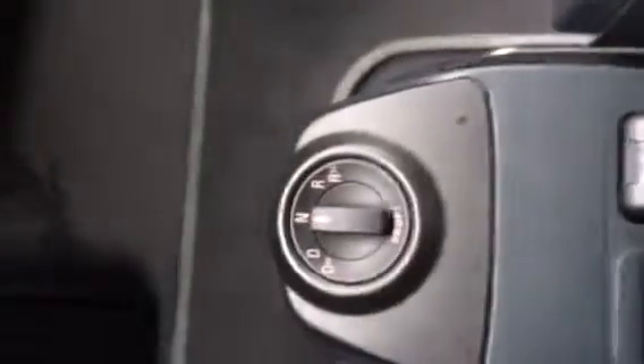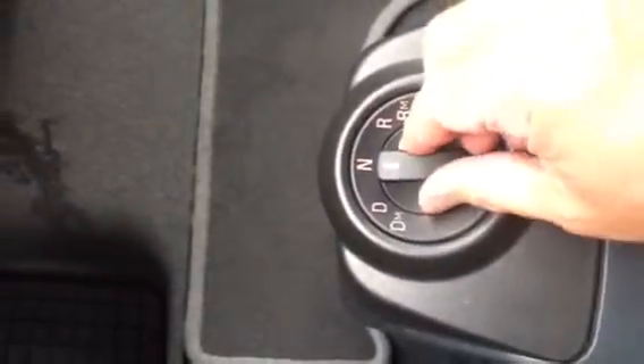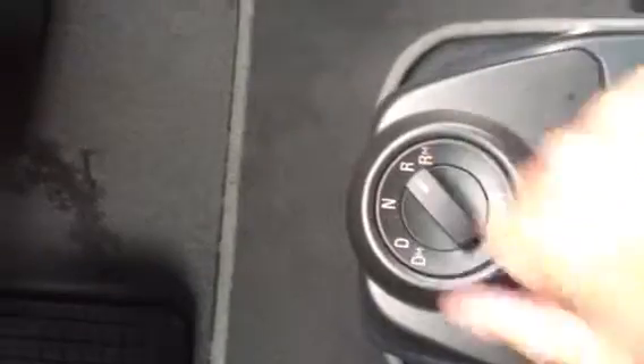The controls are down here, and it's very simple. We're in neutral right now. Move it over — now you're in drive. Back to neutral. That's reverse.